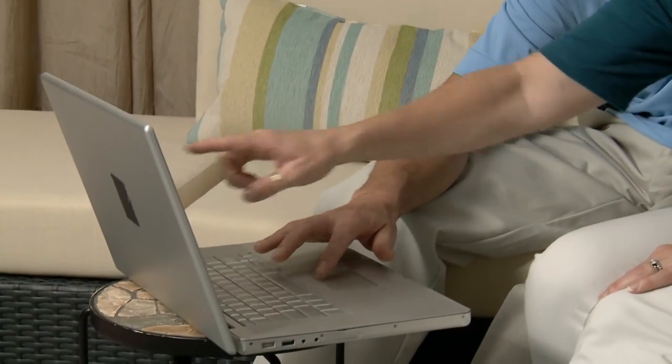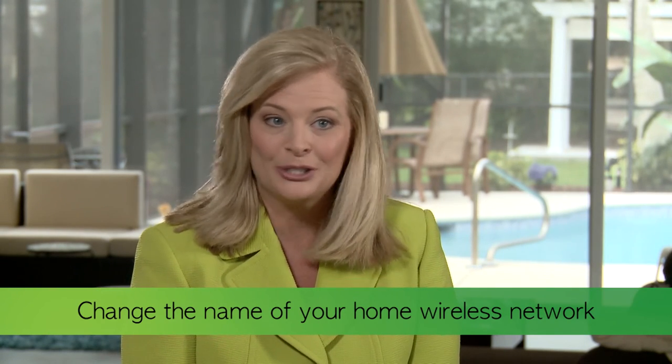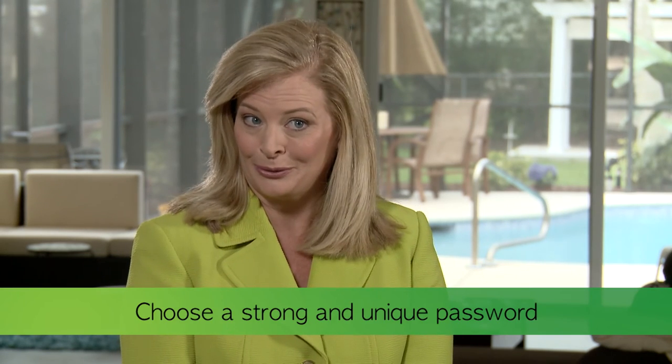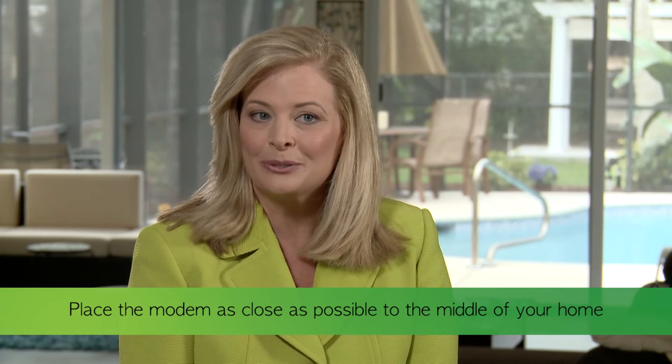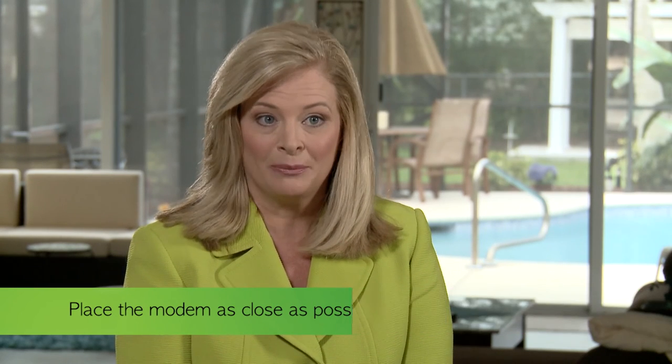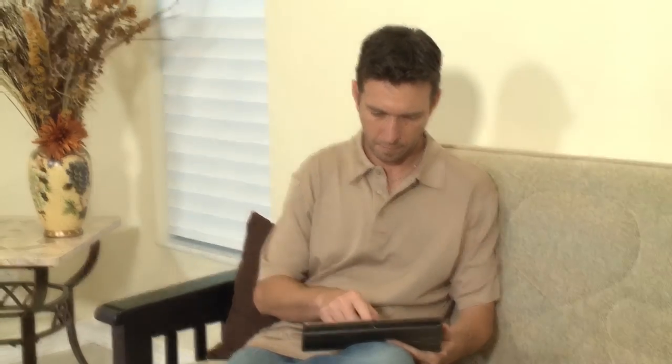Once you have your Wi-Fi modem set up, multiple users can access your home internet from just about anywhere in your home and even from the backyard. CenturyLink has some suggestions to maximize security for your Wi-Fi modem. Number one: change the name of your home network — don't use your own last name when you name your network. Number two: choose a strong and unique password. Three: be sure to disable your network when you go on vacation. And finally, place your modem as close as possible to the middle of your home to minimize signal access from outside your property. In addition to securing your Wi-Fi modem, consider CenturyLink at Ease, which can give you confidence that your data is protected.